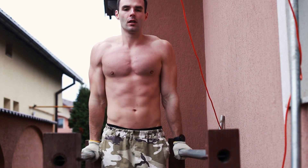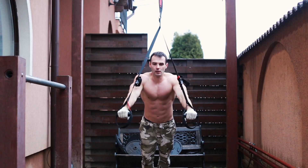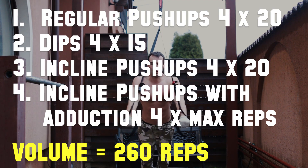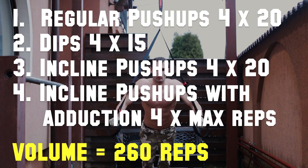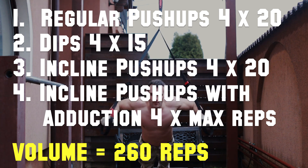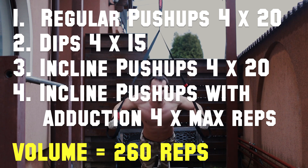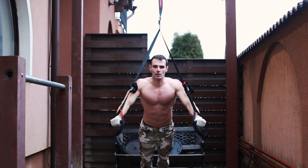Practically, you progressively overload with reps and time under tension. The workout consists of regular push-ups, bodyweight dips, inclined push-ups, and one less variation you can do for adduction. In the end, a total volume of 260 reps — enough to burn out the chest muscles.